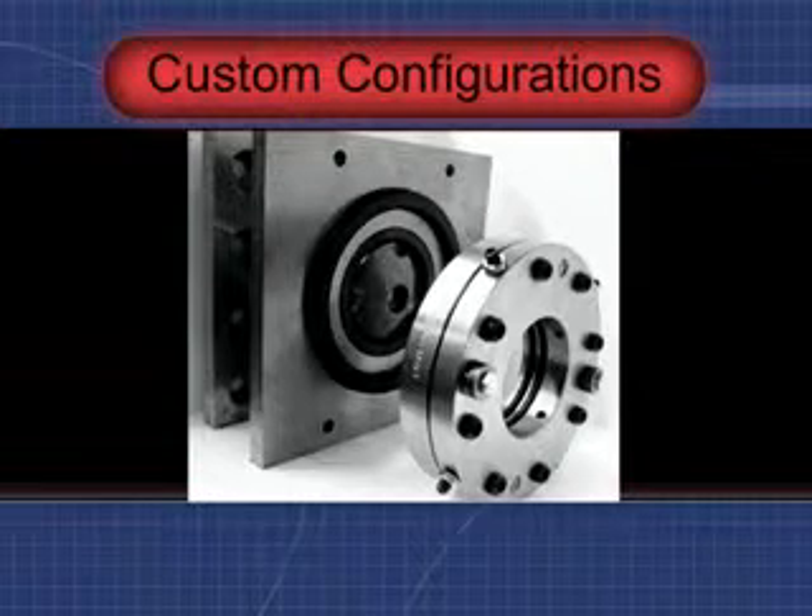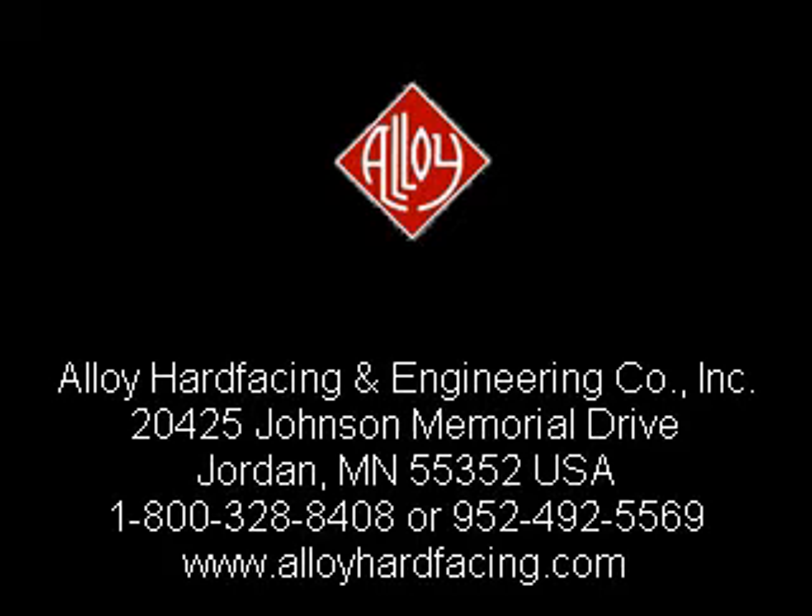Alloy hasn't seen a leak we didn't like to solve. Give Alloy's application group a call, and let's work on solving your sealing issue with a cost-effective Alloy mechanical seal.